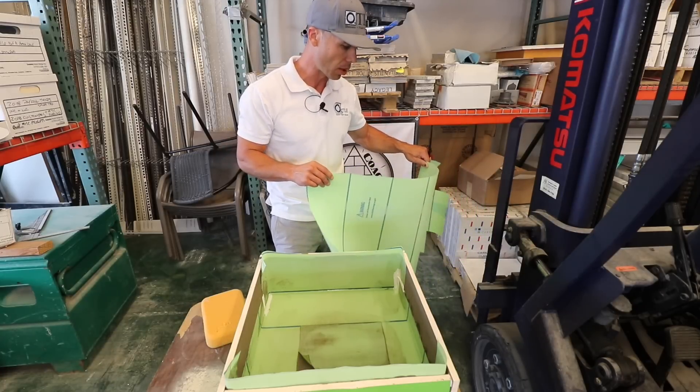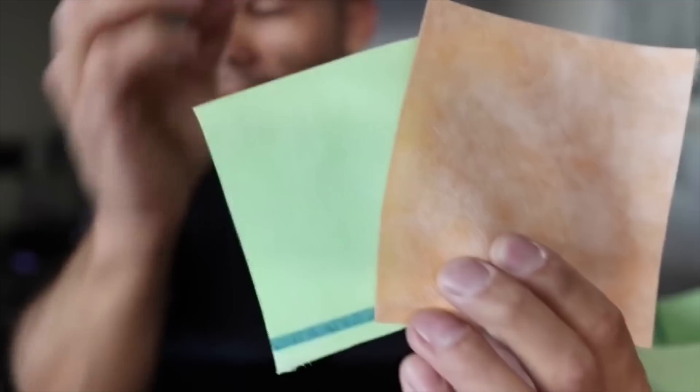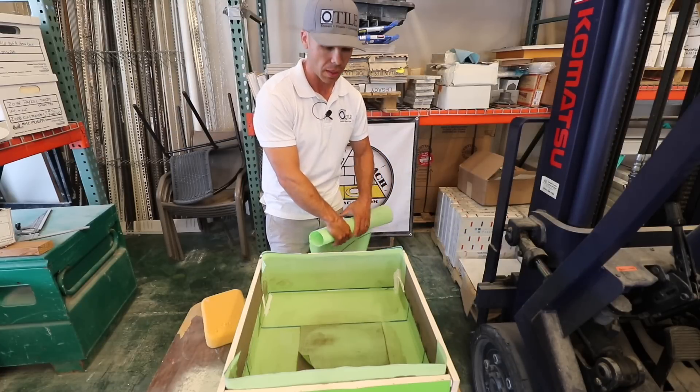It's a 15 mil polyethylene fleece waterproofing membrane to be bonded with thinset or their adhesive, Noble Seal 150 — that's what they call their adhesive, their sealant.